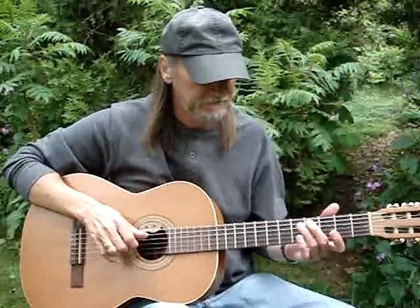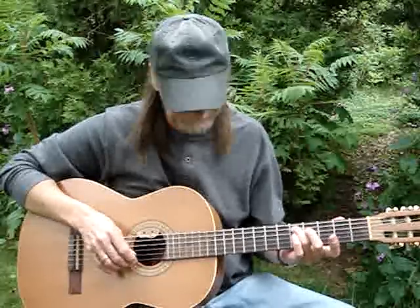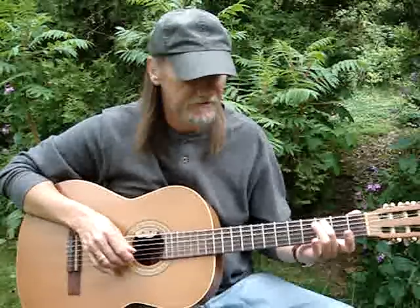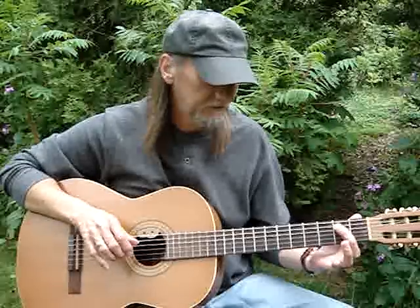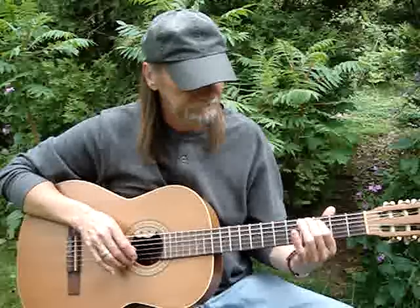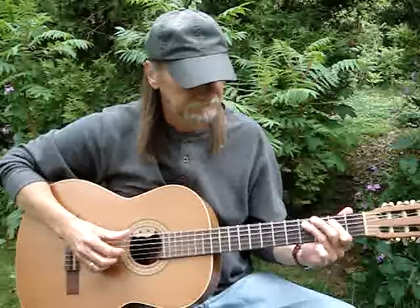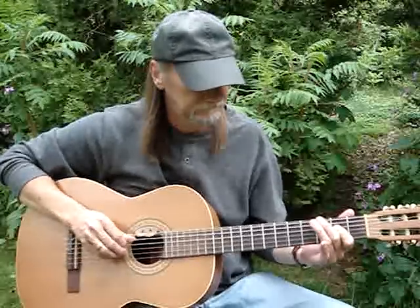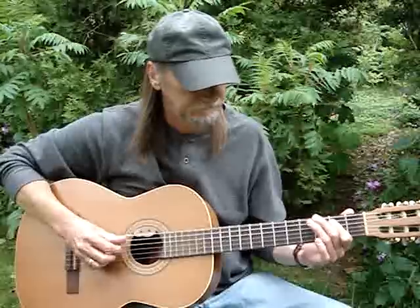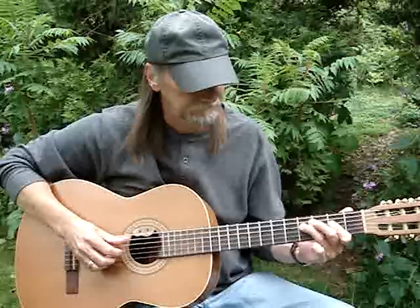Then the low E, first string open. Then I hit the fifth string fifth fret, first string fourth fret on the fifth, then on the third, then to the second fret. Then I hit the fifth string, fourth string, fifth string — then the fifth string fourth fret.